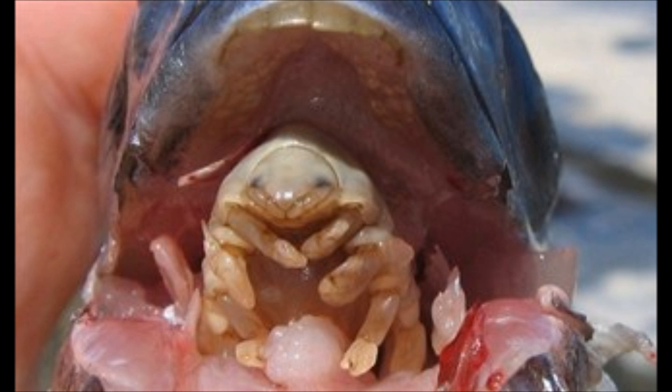From there, it will feed off fish mucus and blood, and also possibly anything passing through that fish's mouth. As our isopod is sucking the blood of the fish, it is successfully gaining nutrients and oxygen from that fish.